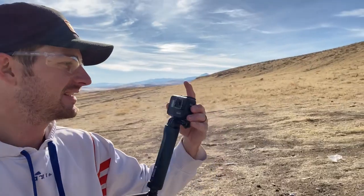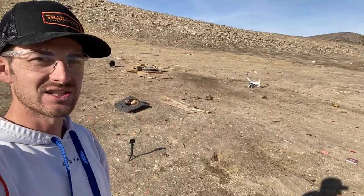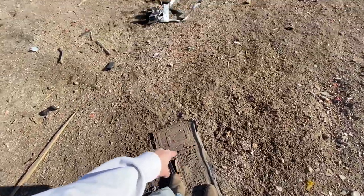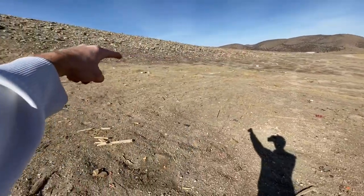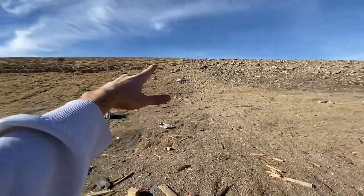Oh my gosh! Did the GoPro take any damage? It's still recording. Yeah, you can see there's no microwave left. So here's where it sat — this is where it was sitting when it blew up. Got pieces all the way over there, pieces right there, right there, right there — this thing is everywhere. And to think that was just two pounds of exploding target.